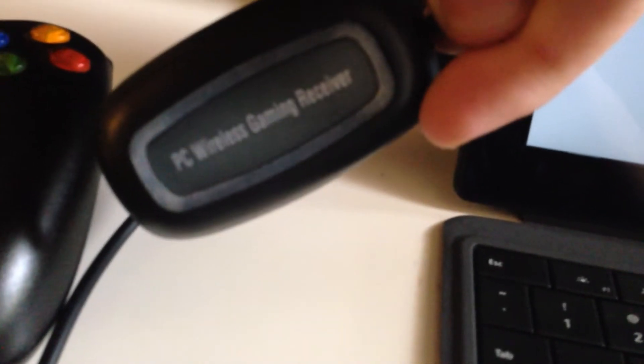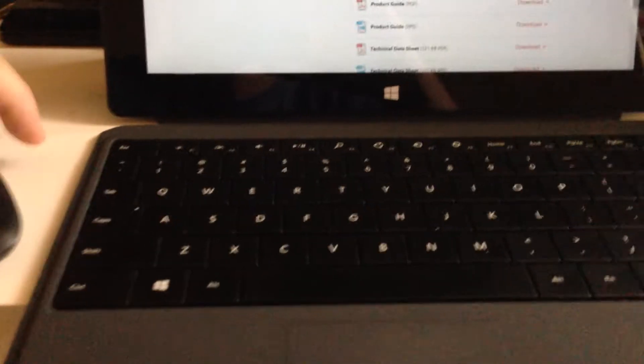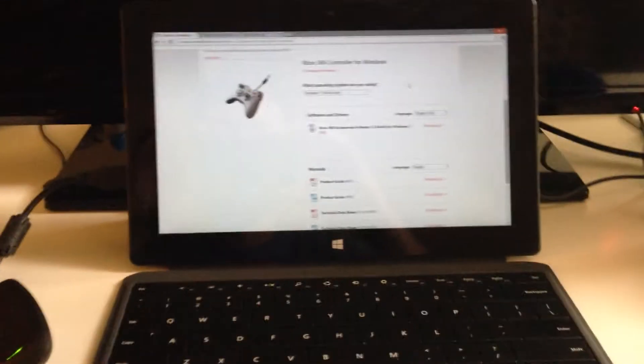Mine is not an actual brand — it's one I snagged off eBay for less than $5, and this is a PC wireless gaming receiver. It comes with a little disk — throw the disk out, it's completely worthless.